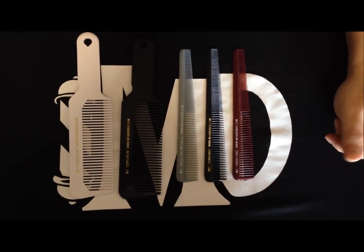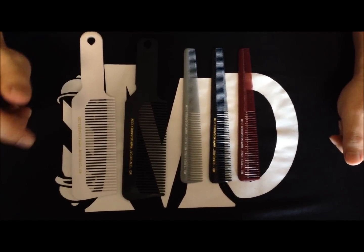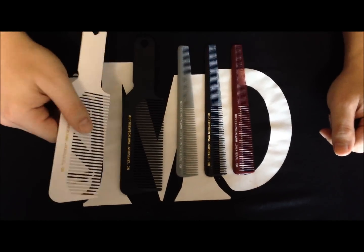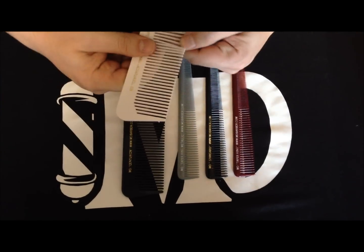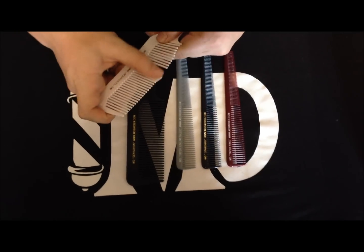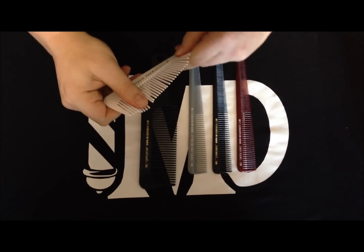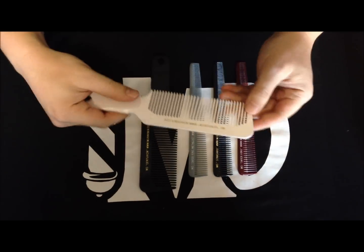Hey Barbers, it's Dave with MD Barber. I just want to show you our comb collection that we currently manufacture. These are made in the United States, made of a hard plastic. They're very break-resistant, they definitely return to the original shape, and they can take a lot of abuse without bending or becoming permanently bent.